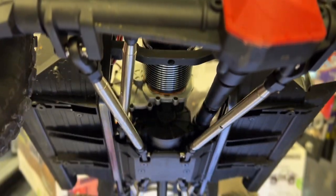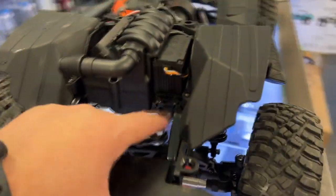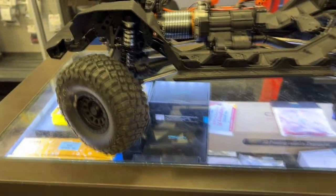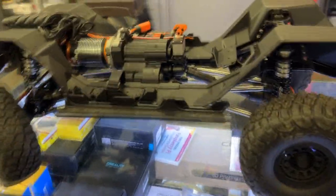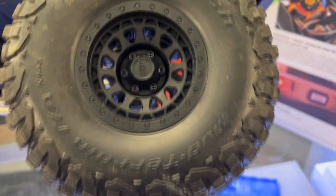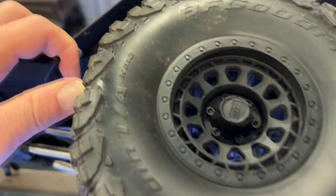You can see the transmission a little better here. Those links — I'm not sure if the camera can show you the scale of them — but they're gigantic. There's a nice aluminum silver horn that I do like, and like I was saying, aluminum shocks — fully adjustable. One thing I wasn't sure about: these wheels — yes, they are beadlocks.